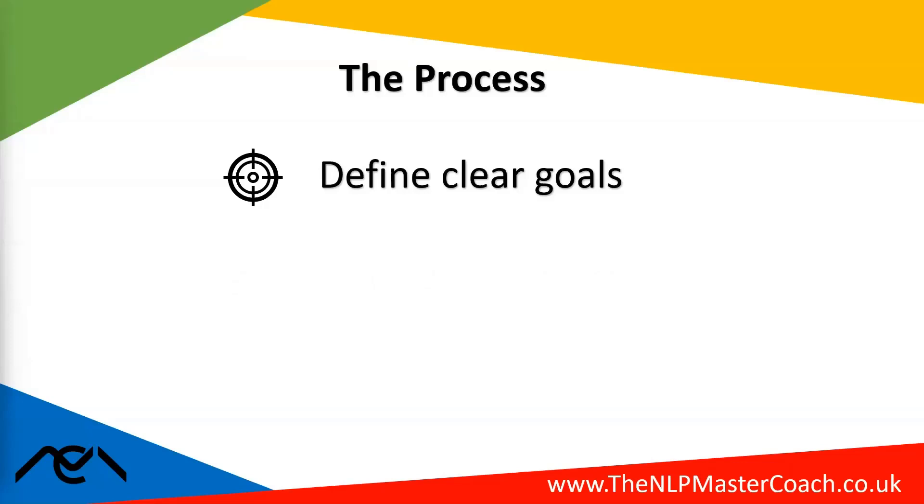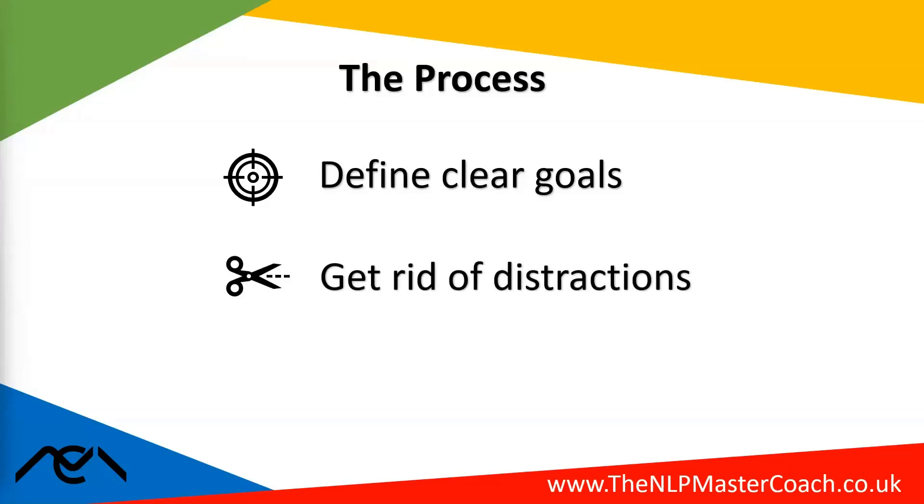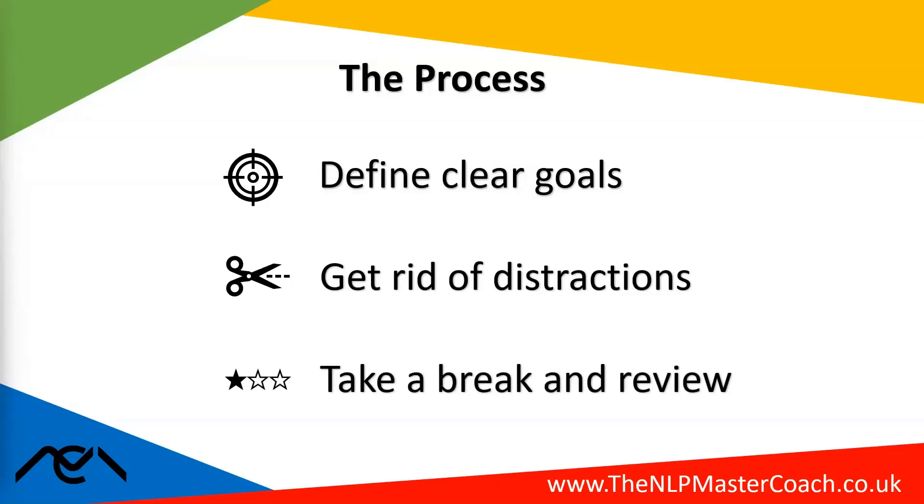It's about concentrating on one task and removing distractions. Switch off notifications, turn your phone off, and signal to others not to interrupt you — whatever it takes to get rid of distractions so you can focus for that period of time.